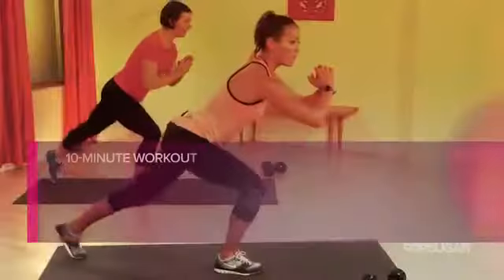Time to show that lower half some love. Today, join us for a 10-minute workout that targets those legs and butt.